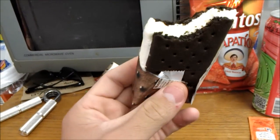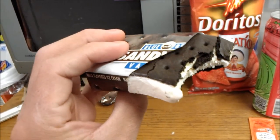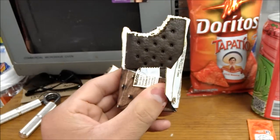Well, I rate this one a 6 out of 10. I've had better ice cream sandwiches. I mean, the Blue Bill's good and all, I just don't know — the ice cream itself on the inside doesn't really hit the spot for me.